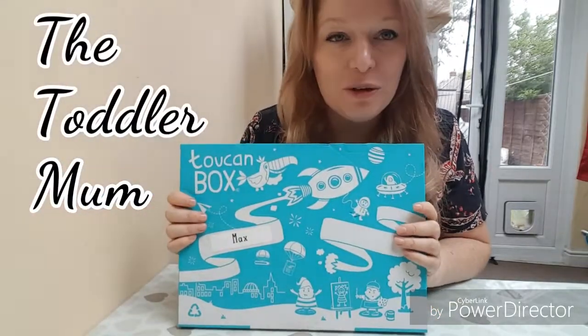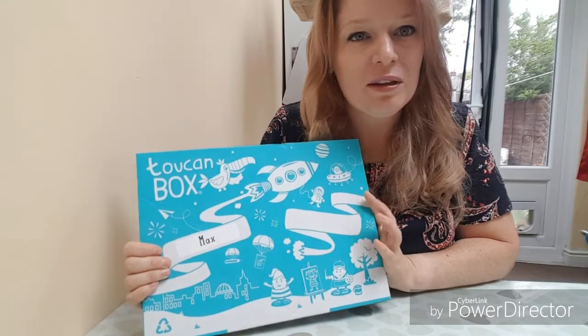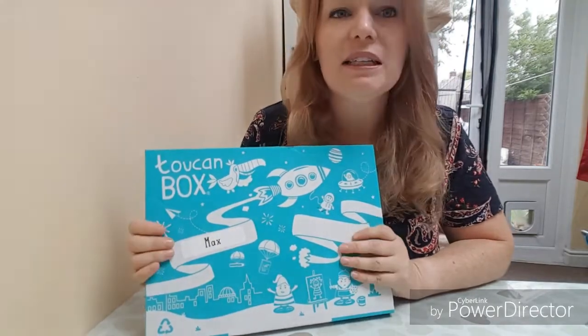This week I thought I'd try the Toucum box, which is for children. It's an activity box that comes once a month, for ages three and up normally. My child is two, so we're gonna find out - it might not be great, but we're gonna see.